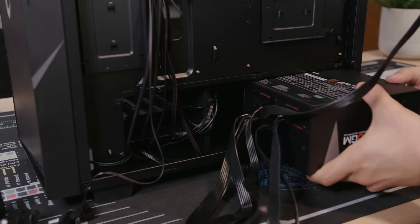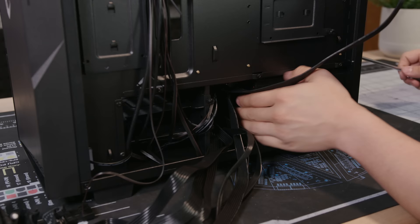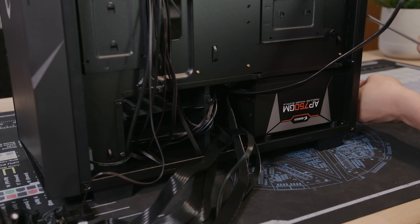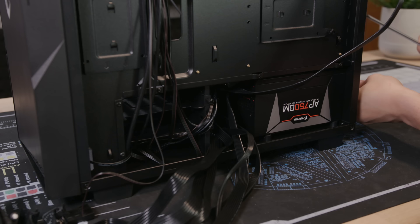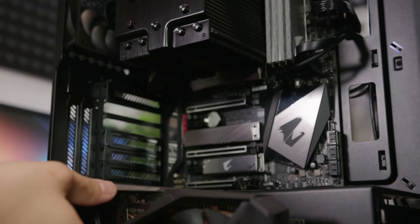Gigabyte sponsored Kyle two years ago to do a speed build at Computech, but how can you do something fast when your brain is slow? Kyle did a terrible job. This time Gigabyte made the smart choice to sponsor me — that's why I think they're going to be a successful company. Kyle is like 'successful,' minus the successful. He just sucks.